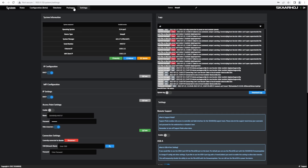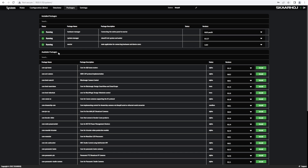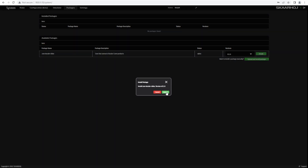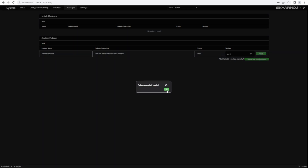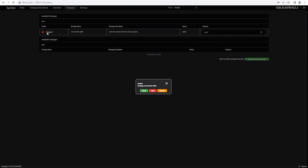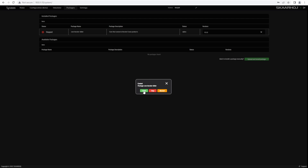Then we need to go over to packages and search down here for Kessler. You'll see it right here — we need to install that. Click install. Once it's installed, you should see it as unknown and stopped. We need it to be running, so if you click on it, we can click start. And now it's running.